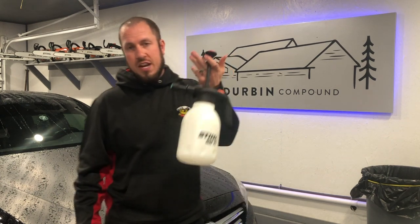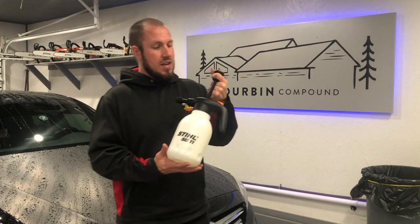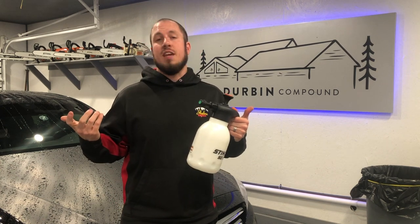Most of the time you'll find me carrying it around by the plunger, which is not something they're going to recommend. But this thing is pretty stout — it has held up to misuse and abuse for the most part and hasn't skipped a beat.